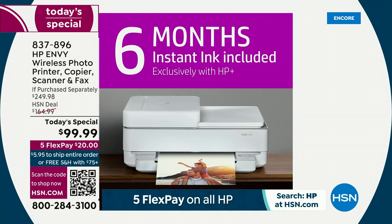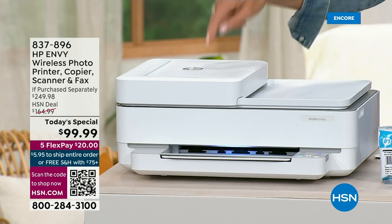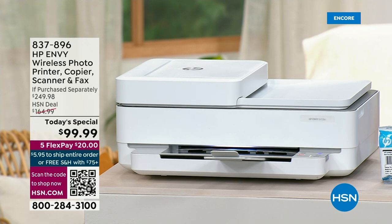Get this printer for just that. Seriously, if you're running low on ink for whatever printer you're using at home or even in the office, get this — because you're spending about the same as what you'd spend on a full range of cartridges, and you're getting full cartridges. This is a $250 bundle for under a hundred dollars, also on five flex pay, and it includes free shipping. So you're getting this for $20 on flex pay, and it'll be there any day.